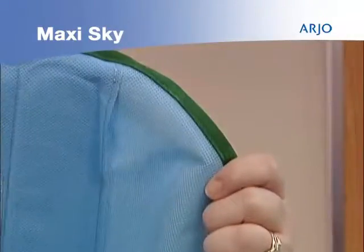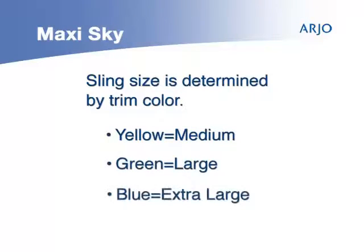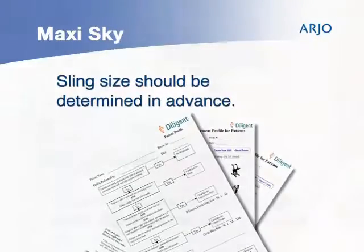When preparing for a transfer, be sure that you have a sling available before you approach the patient. There are a number of sling sizes identified by the trim color on the sling: yellow is medium, green is large, and blue is extra large. The appropriate sling size should be determined in advance and noted on the patient's assessment.